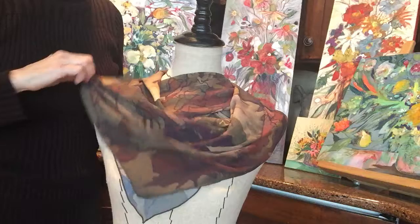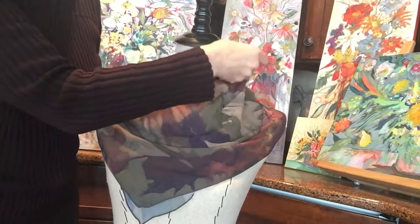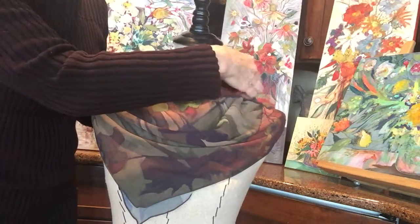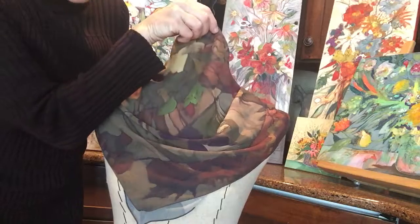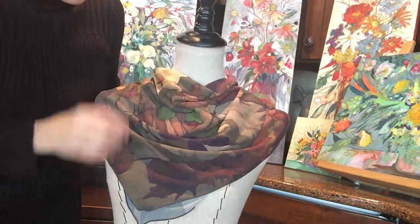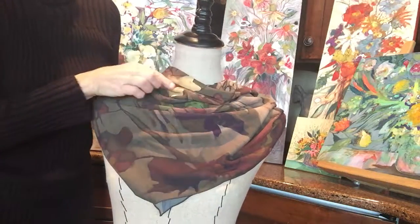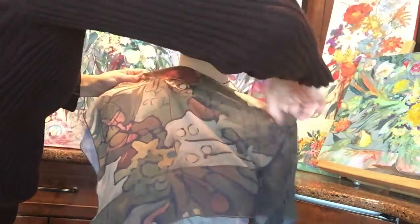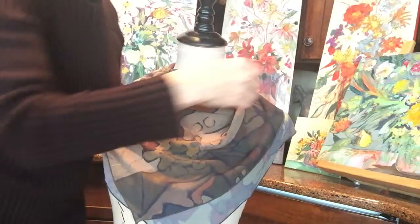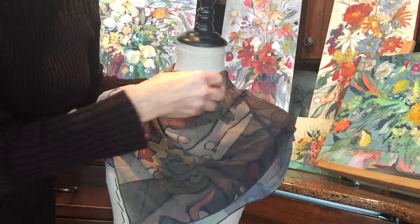This one is not quite as varied as some of the other ones — all of the earth tones are throughout the scarf. This particular view gives you some of the greens that are in the scarf and a little bit of the yellow at the top. If we turn it around, there's a little more of the lighter colors and the tans along with the earth colors.